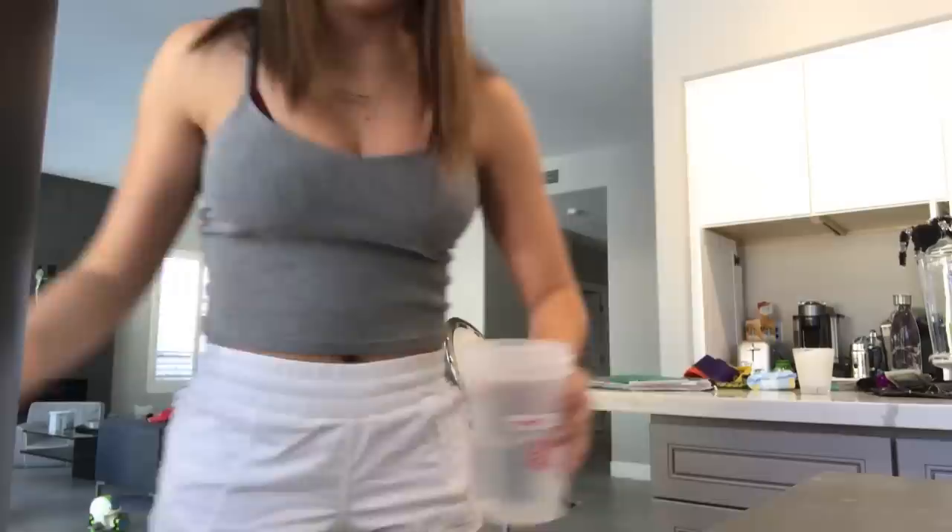We have so many different cute little water bottles, but I like this one because it's like marble. I also have another one — I love this one too. So I'm just gonna fill up my water, eat my plum, and then head to the gym. Then I'll show you what I eat after.